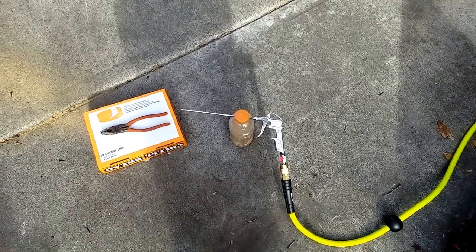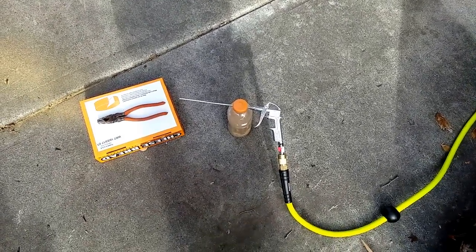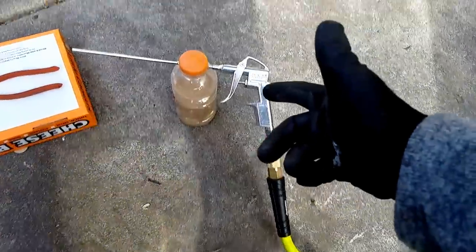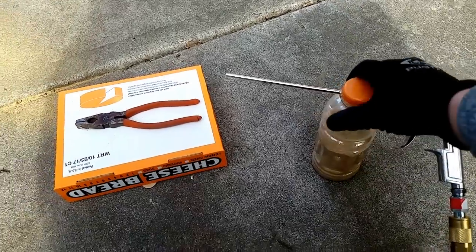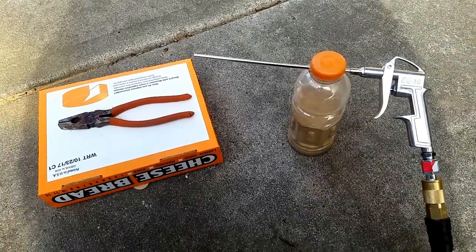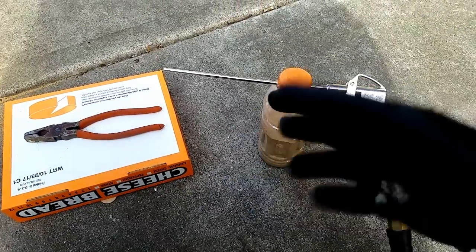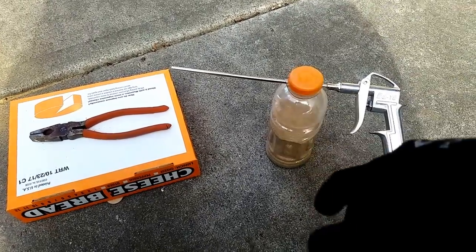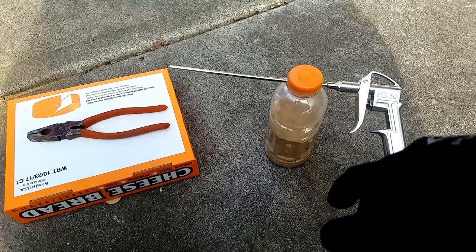I have well over a hundred thousand requests of people asking me to show you how this thing works. I made this out of a $5 blowgun from Harbor Freight and a Gatorade bottle — it's completely full of crushed walnut sandblasting media. Let me throw my respirator on real quick. Make sure you've got gloves, all your PPE, face shield — and we'll go ahead and do a little sandblasting.